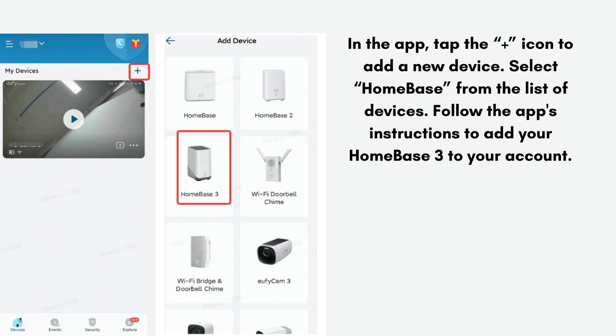The app will guide you through connecting the Homebase 3 to your Wi-Fi network. Follow the on-screen instructions. If prompted, update the firmware of the Homebase 3 through the app to ensure it has the latest features and security enhancements.